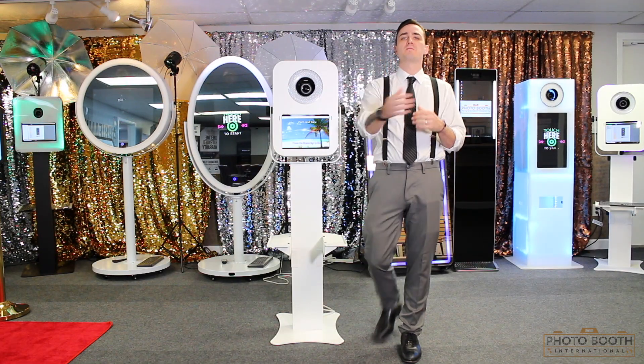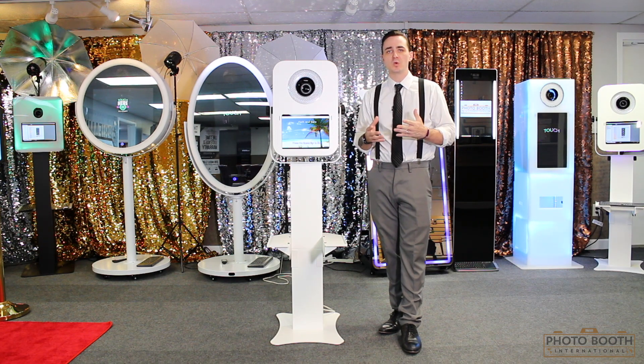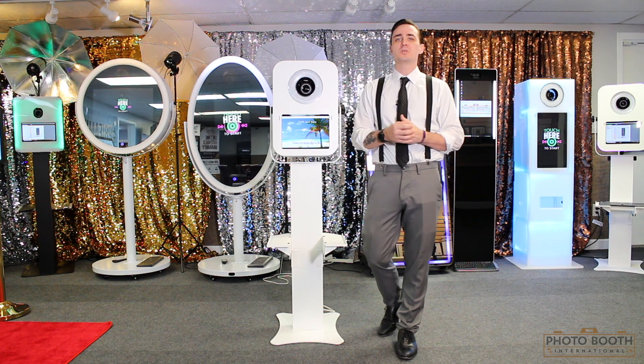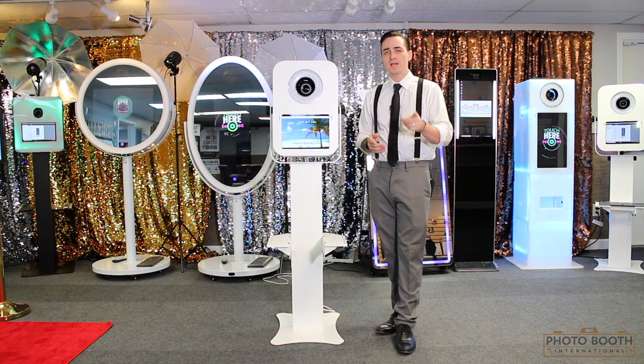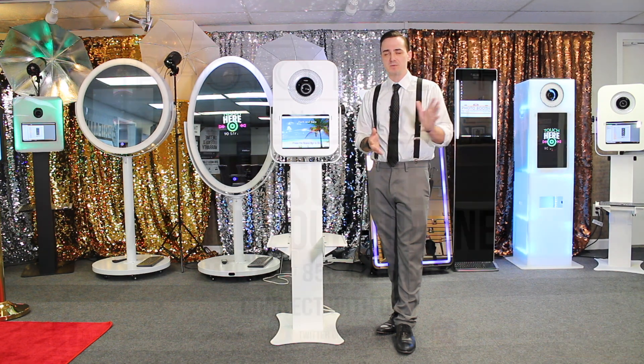So I hope all this was informative for you and don't forget to call in at 972-301-2930 extension 2 for sales. Visit us at www.photoboothint.com. Follow us, like, and subscribe at PBITV.com for all the latest in Photo Booth news and information. Bye everybody.